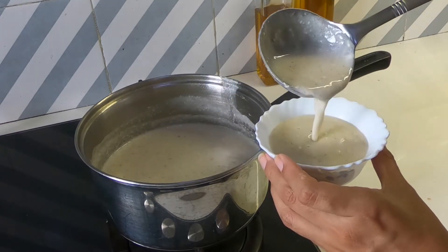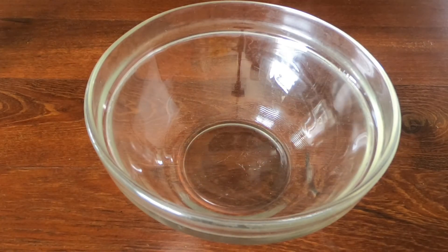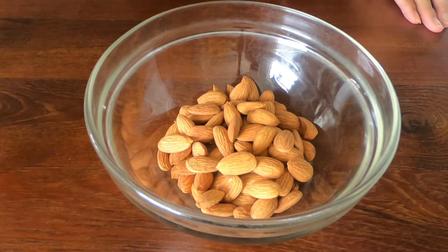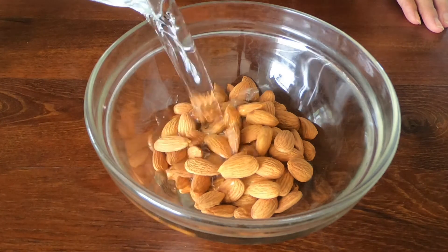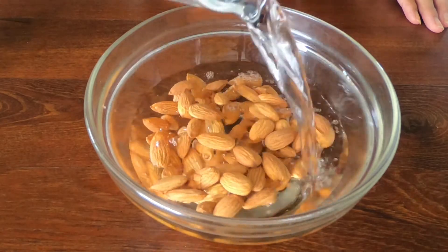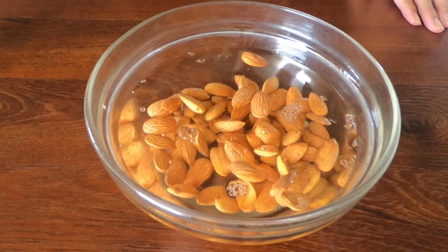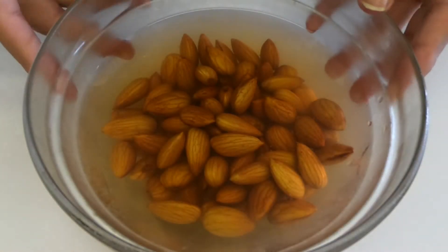The first step is to soak about one cup of almonds in water for five to six hours. Alternatively, you can blanch them — add boiling hot water to a bowl of almonds, let them sit for about a minute, then drain the hot water and rinse them under cold water.